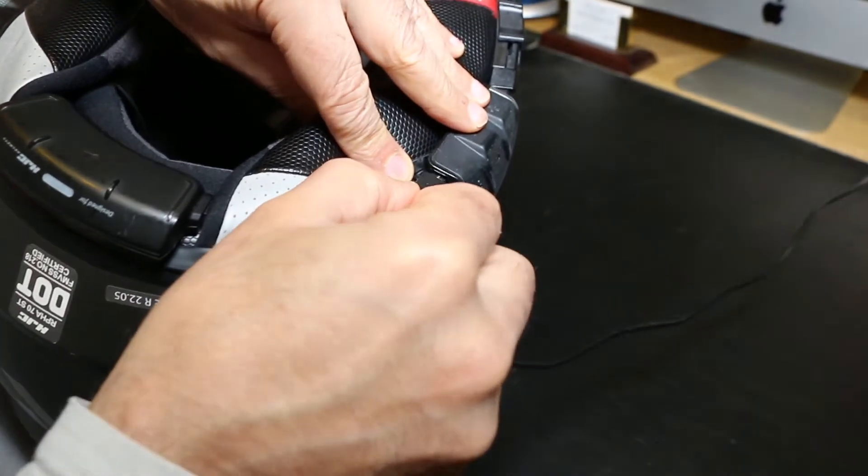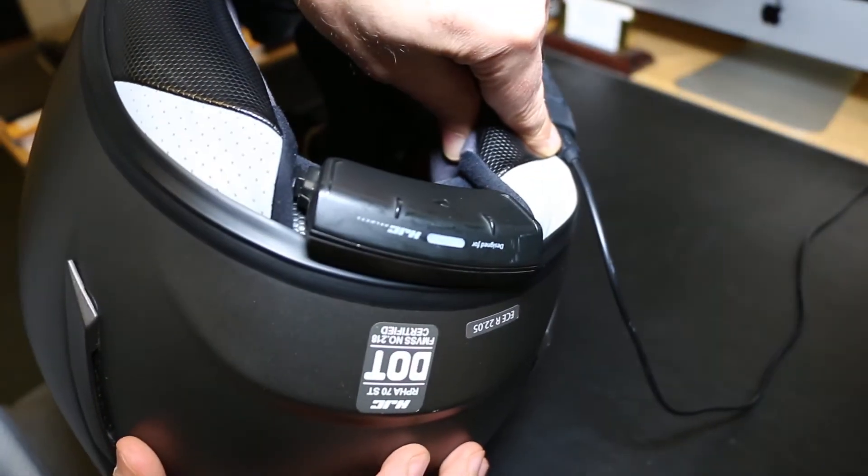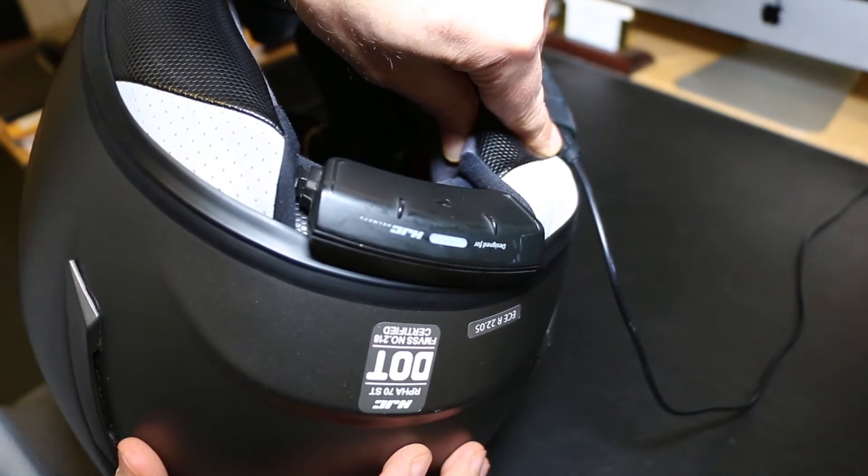Hey, Mario from 3 Feet Deep here. The other day I went to plug in the micro USB connector into my Cardo Smart H communication headset and found that it wasn't charging — the light just wouldn't come on. I never really had any problems with it in the past; just one day I turned it on and the thing wouldn't work.